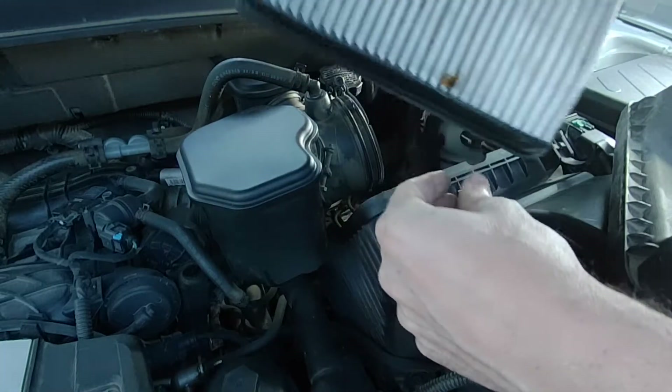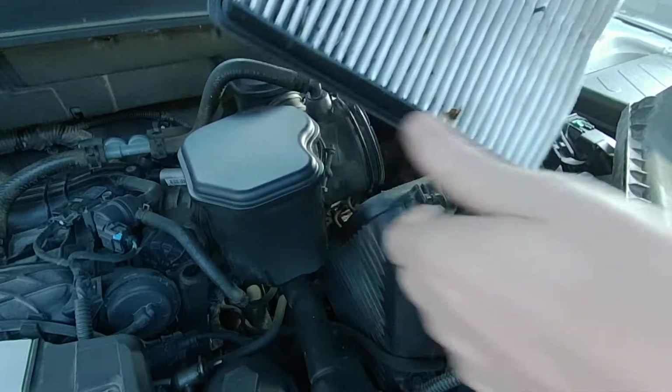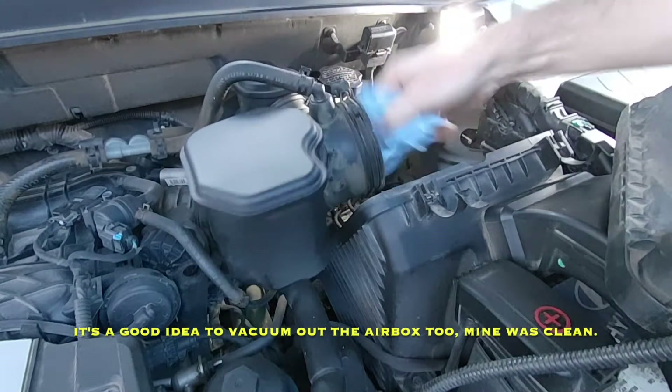Not too bad, but we will go ahead and replace it. You can see there's some bugs and stuff in it, and I'll just go ahead and wipe this all out with a shop rag so my engine's not sucking dirt.